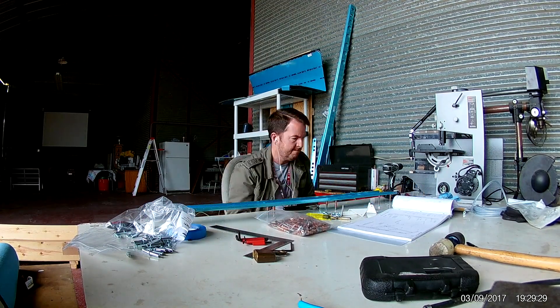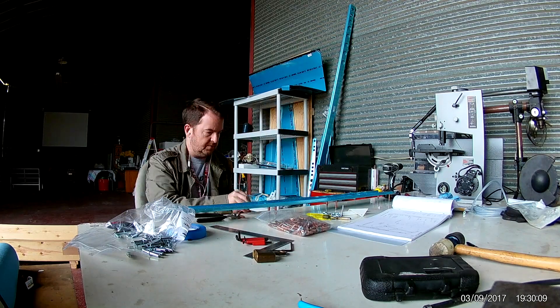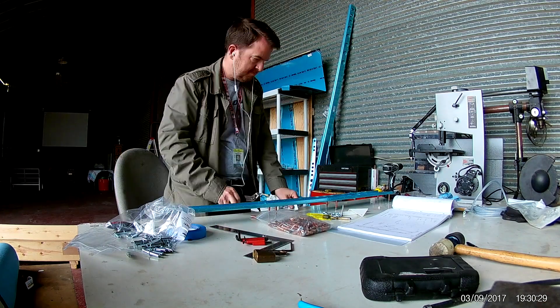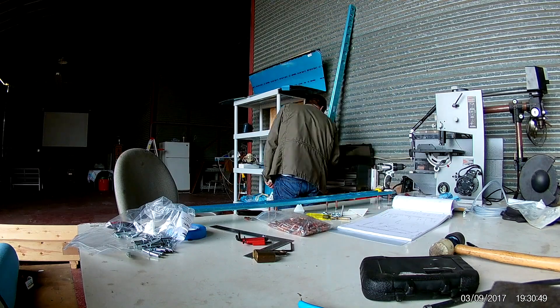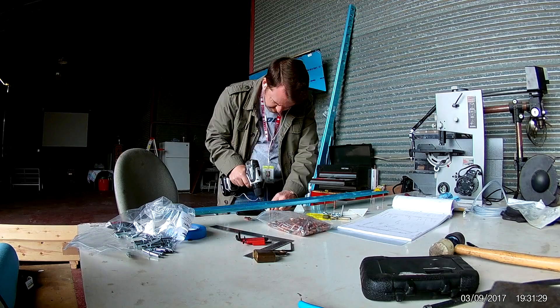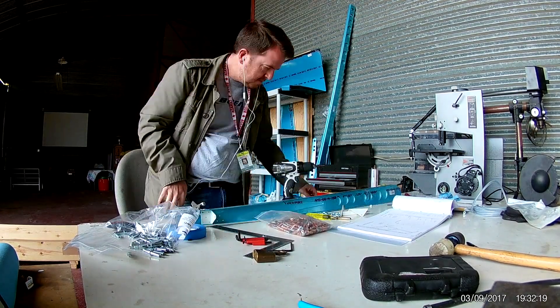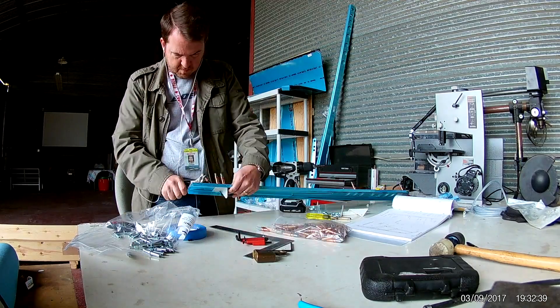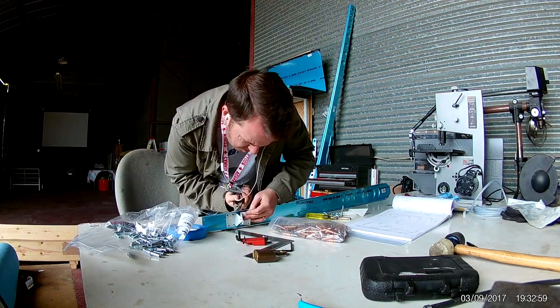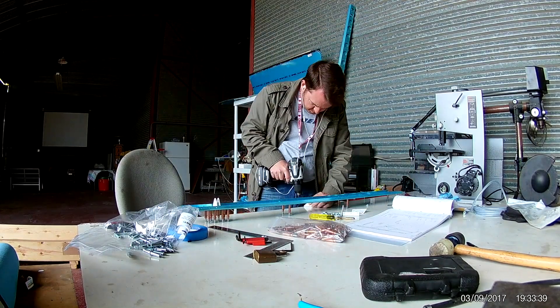Hi everybody. This is the first day of construction on the horizontal stabilizer. What I am doing here is clecoing the main spar doubler to the spar. I'll be final drilling all the holes, and then final drilling the holes between the spar and the rudder hinge brackets.